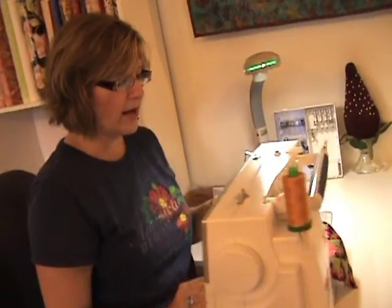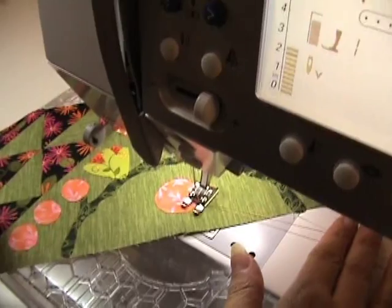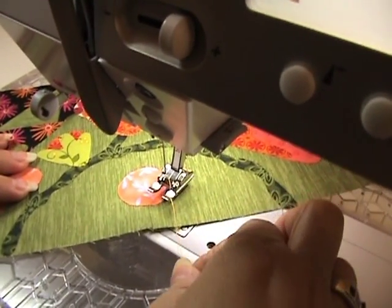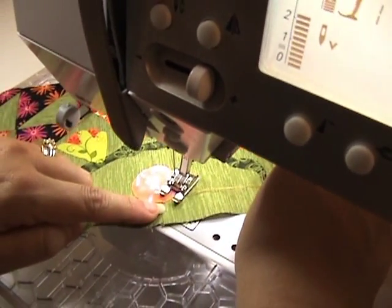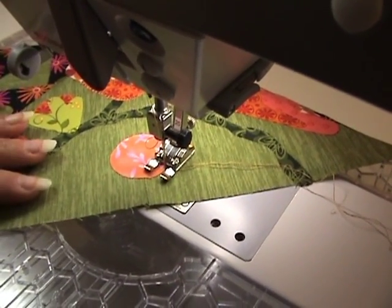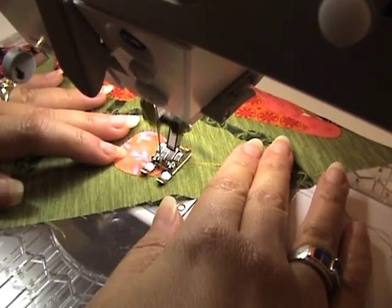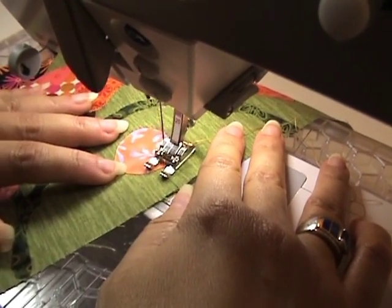Come on down here and take a look at how I do machine applique. The 40 weight thread's a little bit heavier so it'll give a little more definition. First I've brought the bobbin thread up, so you can see it here. We're going to start by doing a locking stitch, a few stitches in place, and then I convert over to the blanket stitch. And now I'm on a circle so that means I'm going to be turning often. I'm using the knee lift, do a couple stitches and turn.